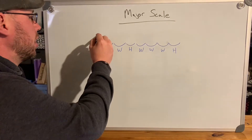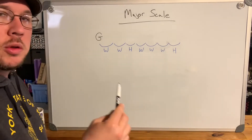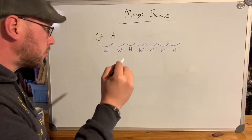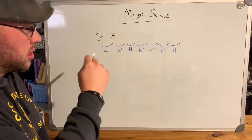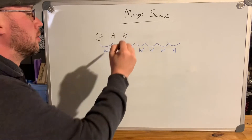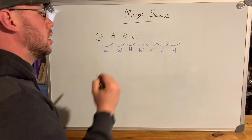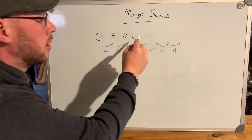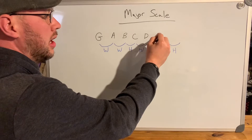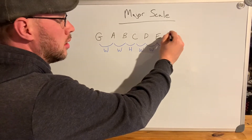We start with a G note, and then the next step is a whole step — two semitones, two frets up — which gives us an A. The next step is another whole step, two semitones, which is a B. The next step is just a half step, one fret up, giving us C. So we've got whole step, whole step, half step. Then another whole step to D, another whole step to E, and another whole step brings us to F sharp.